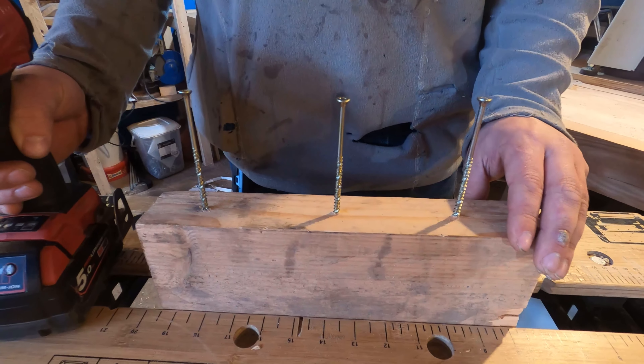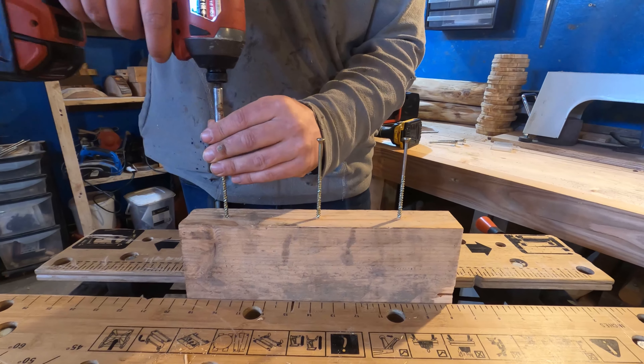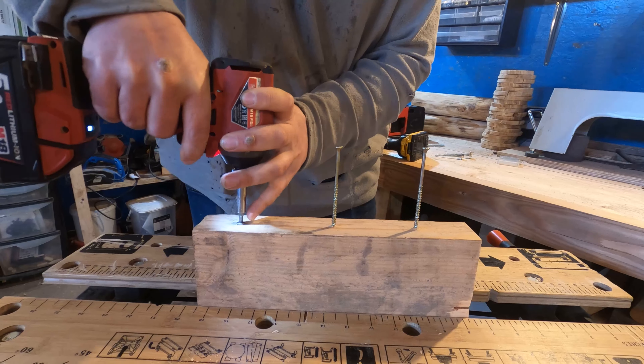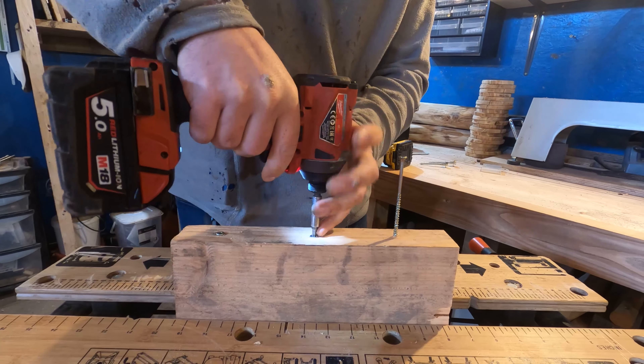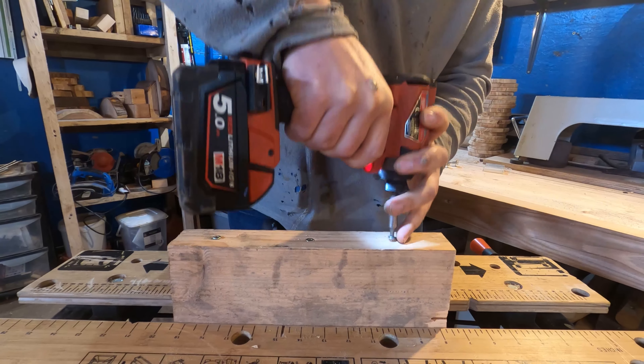I'm going to start at level one and go up to three. As you can see, very clear difference. You can have a variety of speeds to adjust the control you want to have over the things you're screwing in, which is — yeah — if you're doing small things, really handy.